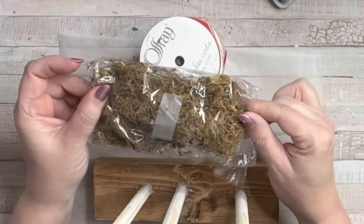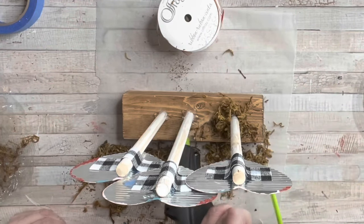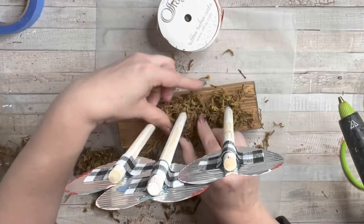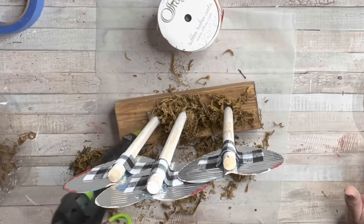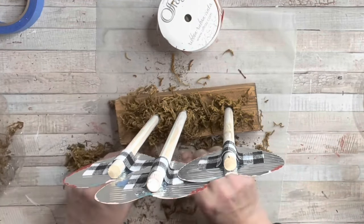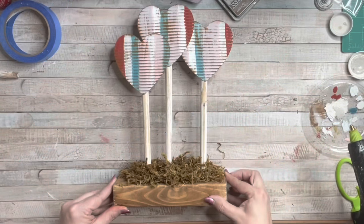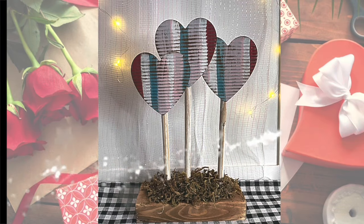I grabbed some Spanish moss and I'm going to hot glue Spanish moss all around the bottom. I think this also, since I didn't drill holes, is going to help hold these rungs or dowels in place. Do as little or as much as you like, or skip this step if you don't care for Spanish moss. And here's the finished project — oh my gosh, I am loving this!